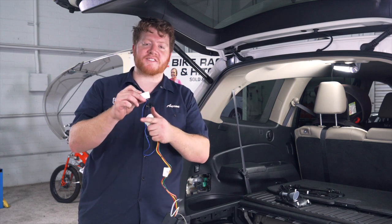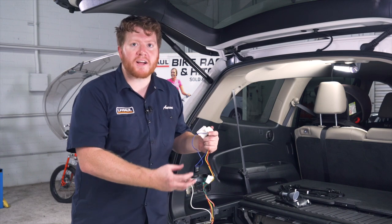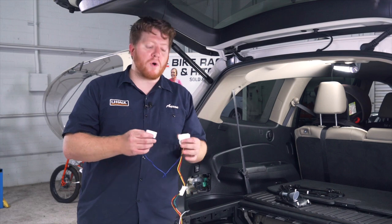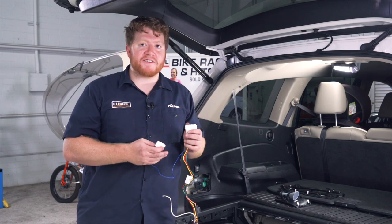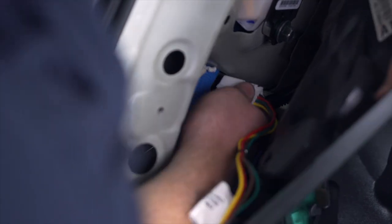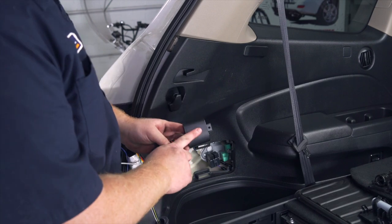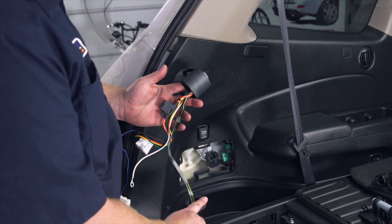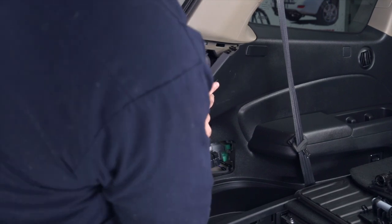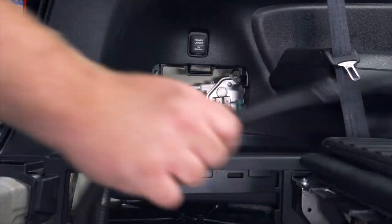Our kit comes with two plugs attached to it. One has a single blue wire — this is for if your vehicle has rear backup sensors, you can plug this in to help assist with that. Our vehicle does not have it, so we're just going to plug this in. Then we'll take our converter box and the rest of our wiring and push it through our paneling towards the opening.